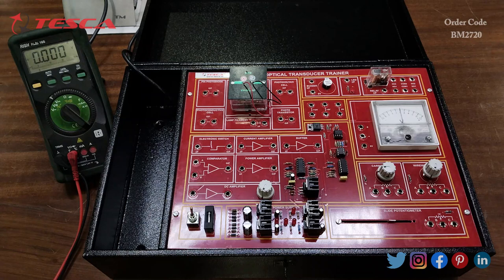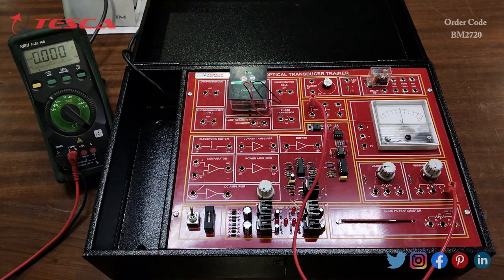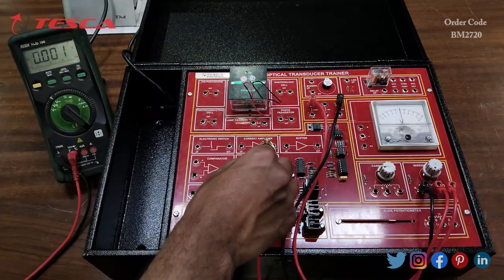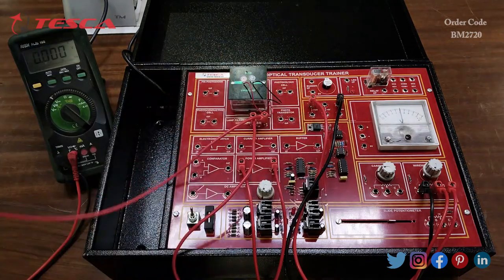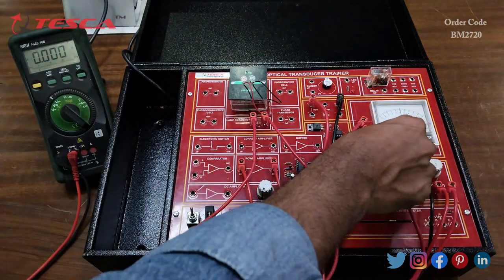Now we are going to perform another experiment: to study the characteristics of the photo conductive cell. For the connections: connect port C of the potentiometer to the plus 12 volt port, port A to the 0 volt port, port B to the power amplifier input port, and the output of the power amplifier to the lamp filament input. Connect the other port of the lamp filament to the positive of the moving coil meter, and the negative and 0 of the moving coil meter.